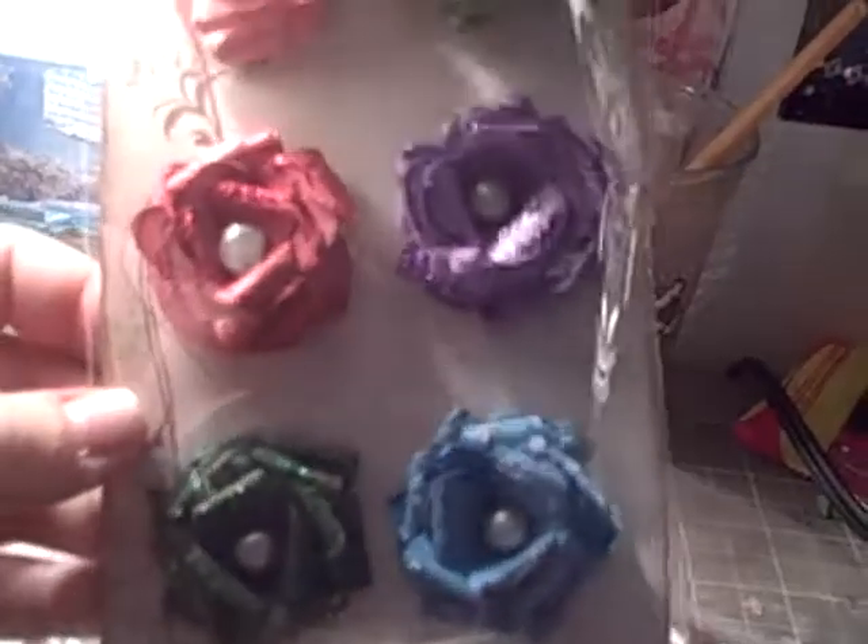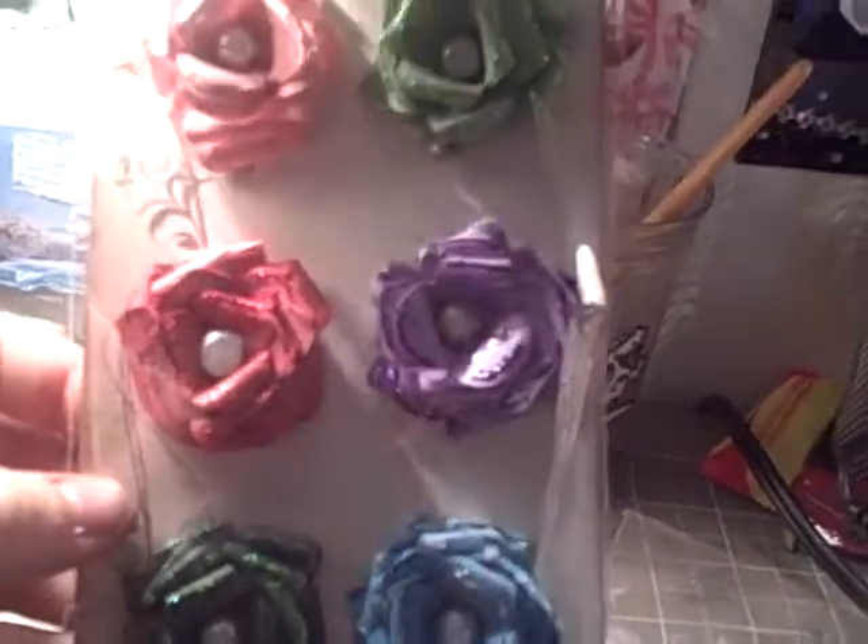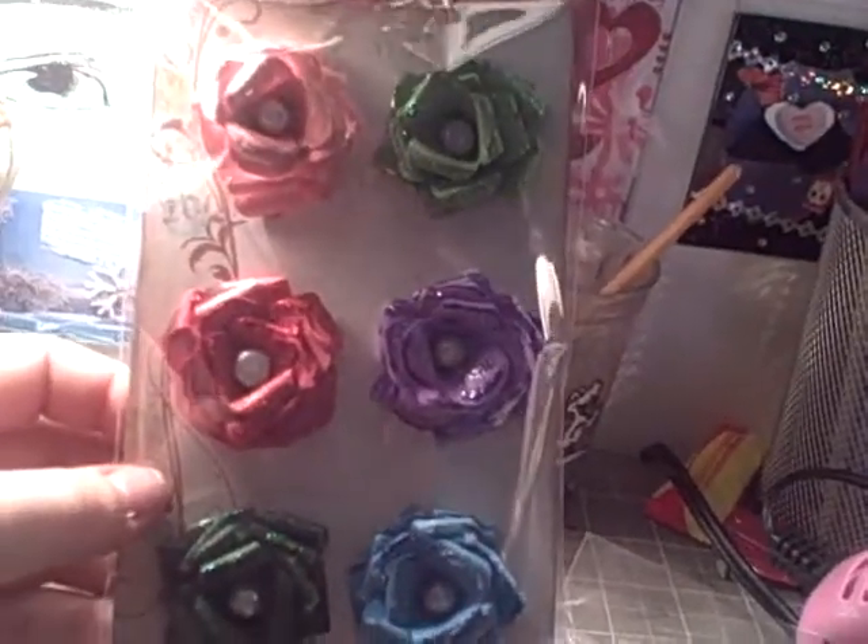This is from the Bella Forte collection as well, and these are Glitter Glitz roses. They have stickles all over them. And these are $2.99 — they're a dollar cheaper because you don't get the origami roses in them.